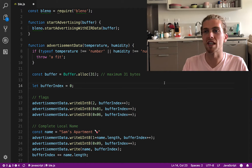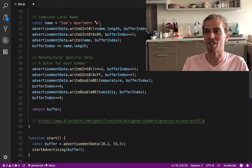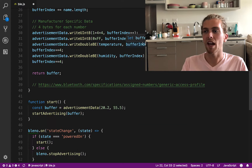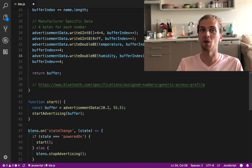I've written some JavaScript using that Bluetooth library. Here I'm setting up the advertisement data, creating a buffer that's 31 bytes long for our data. I've added a name for the temperature sensor, including an emoji, which I hope works with Bluetooth. And here I'm adding the temperature and humidity data, which I've just hard-coded for now while testing. I'll leave more details about the code in the description, but if you have any questions, leave them in the comments.